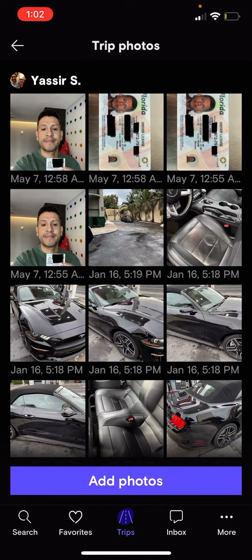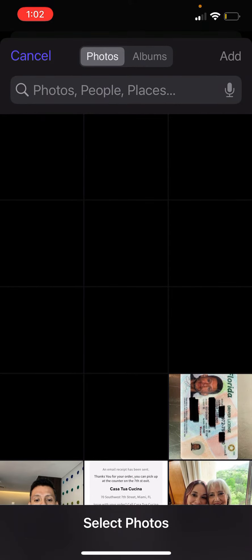Click on 'View and Add More.' You're required to add a couple of photos: one is a close-up of your license, which should include date of birth and expiration date that matches the reservation, and then a selfie holding that license.